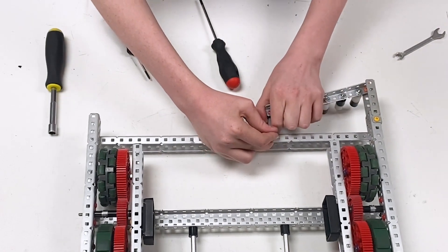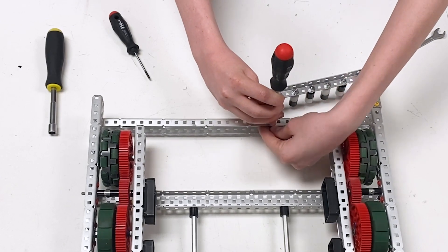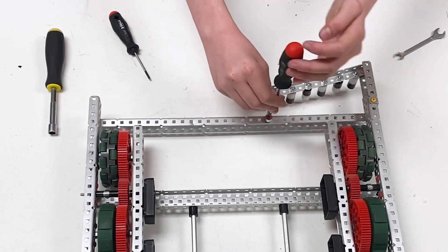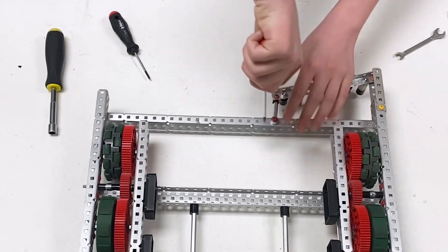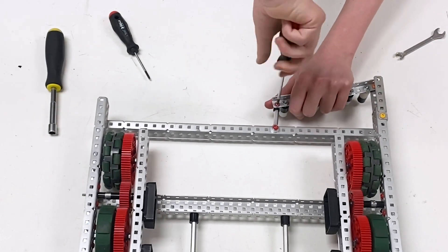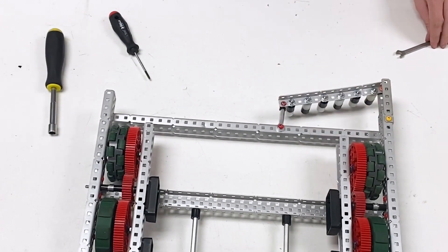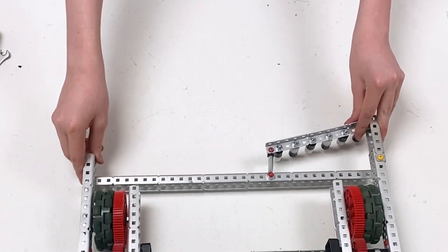This might take some adjusting. Tighten both sides and you are done — congratulations on finishing the chassis of Bullseye!